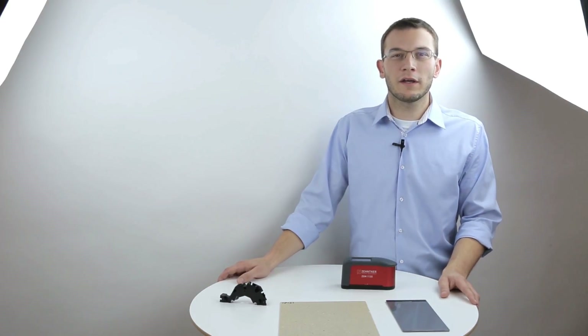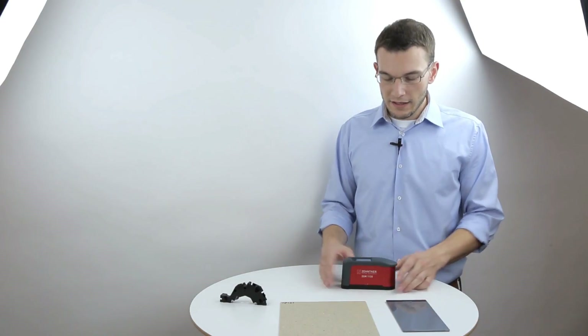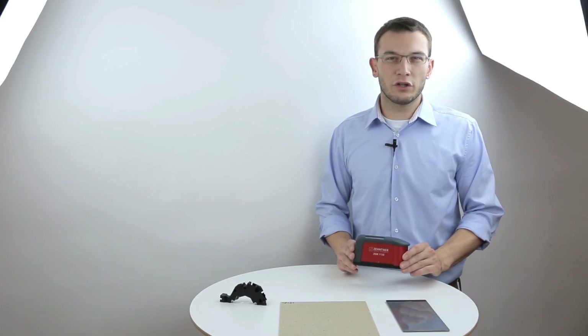Hello everybody, my name is Benjamin and I'm working in the development department of Sintner testing instruments. Today I'm going to show you our latest gloss meter, the ZGM 1130, in a little more detail.